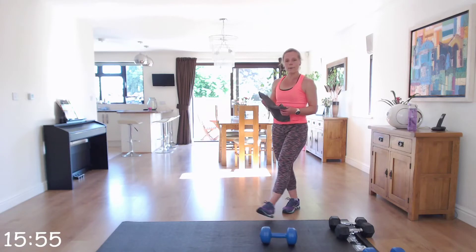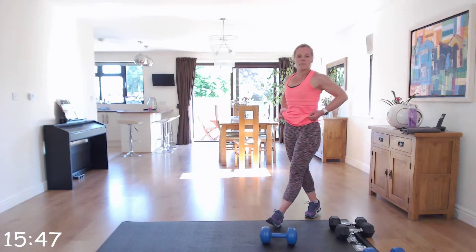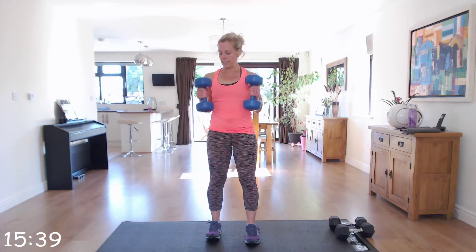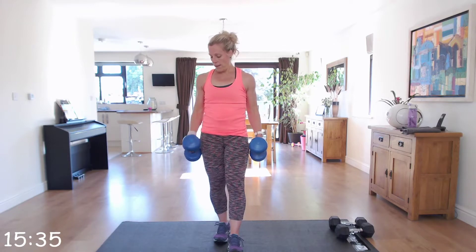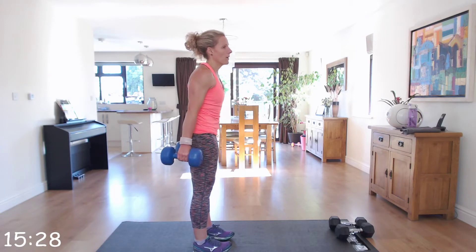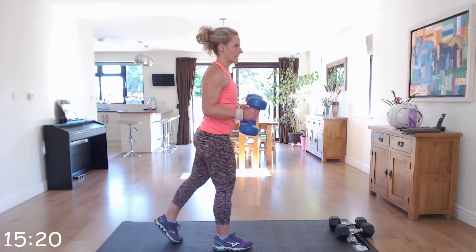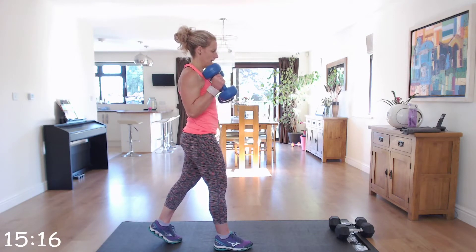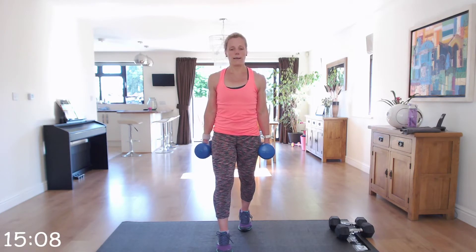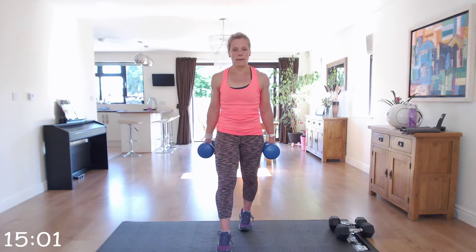That set is done — now we're going to go onto biceps and triceps. We're going to really target them starting with hammer curls. Sit, bringing dumbbells up, palms facing the side of your legs as you come up. Little squeeze at the top, nice and controlled, close to your body, back straight. If you find it easier you can take a stance — step back, elbows nice and close to your body.